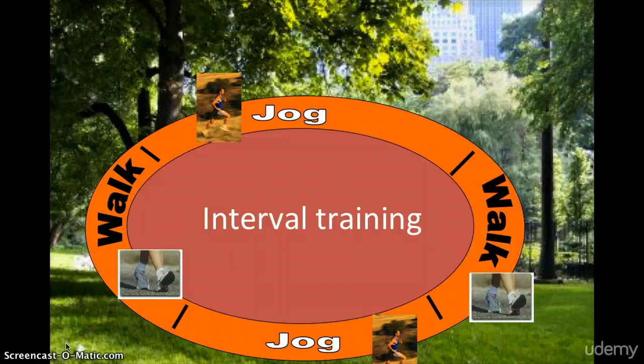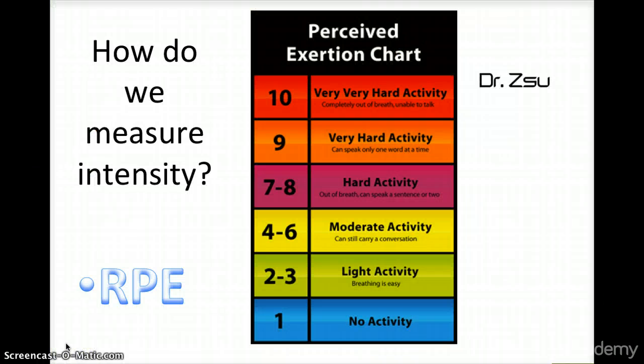HIIT can be used for everyone. How do we measure the intensity? The intensity is measured via the RPE scale — the Perceived Exertion Chart. We rate how you feel during exercise from one to ten. One is basically doing nothing; two and three is light activity where breathing is easy; four to six is moderate activity where you can still carry on a conversation.